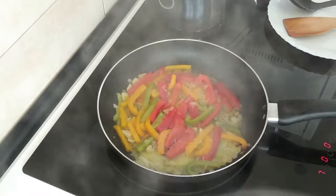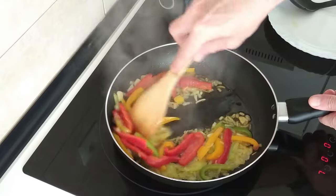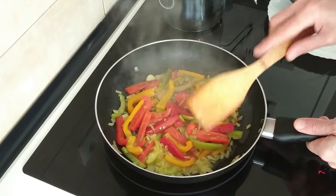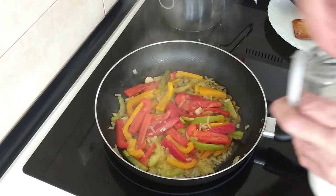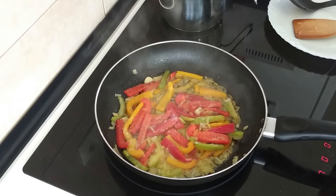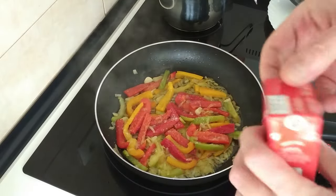This should be all nice and soft now — yes, lovely. So the next step would be I'm going to sprinkle some salt in.